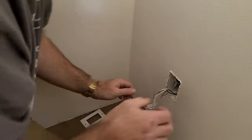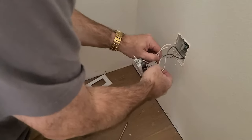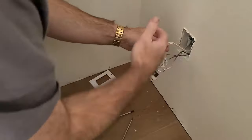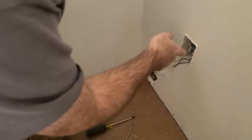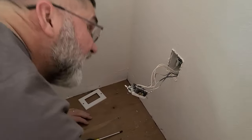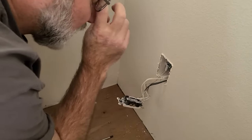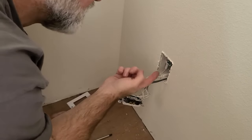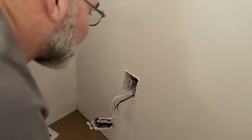So what I see in here, we've got two blacks and two whites. That means electricity comes into this outlet and then goes out — my assumption is it goes down the wall to the other outlet. So what we're going to do is pigtail into the new outlet and then run another circuit of electrical up to the box that we're going to install at the top. The easiest thing is going to be to cut this box out and put an old work box in, so we'll have an opening here and an opening there where we can run the wire down.